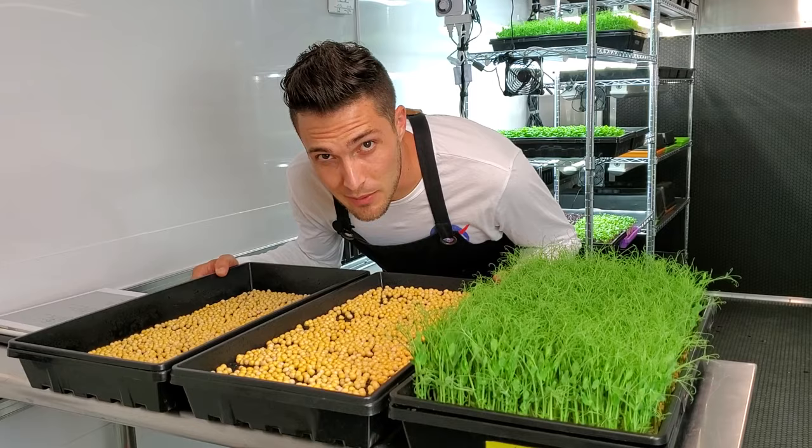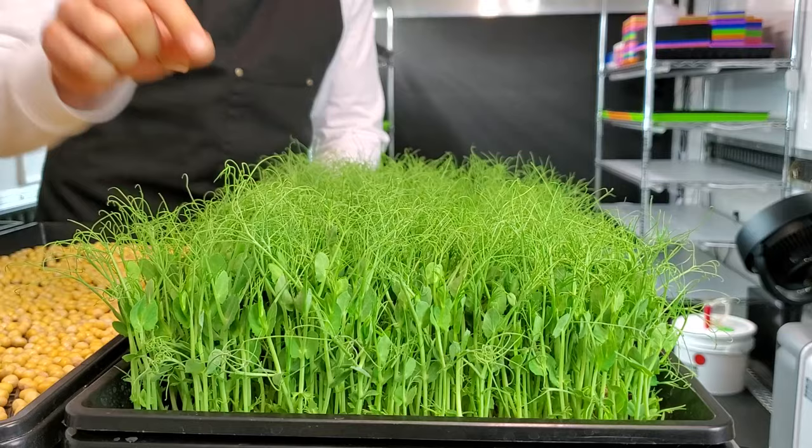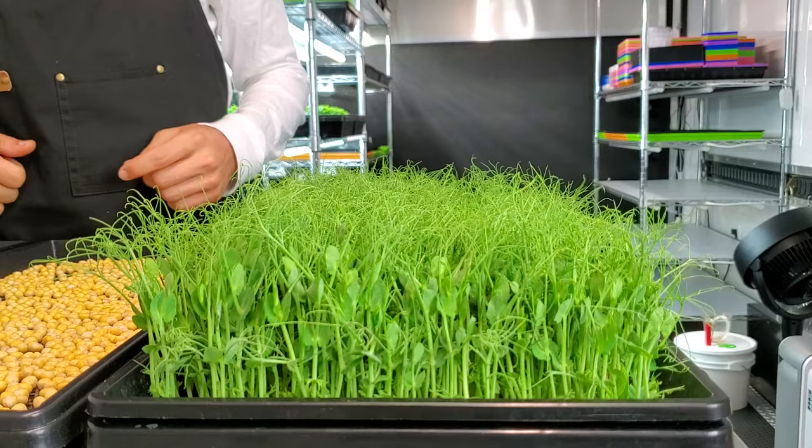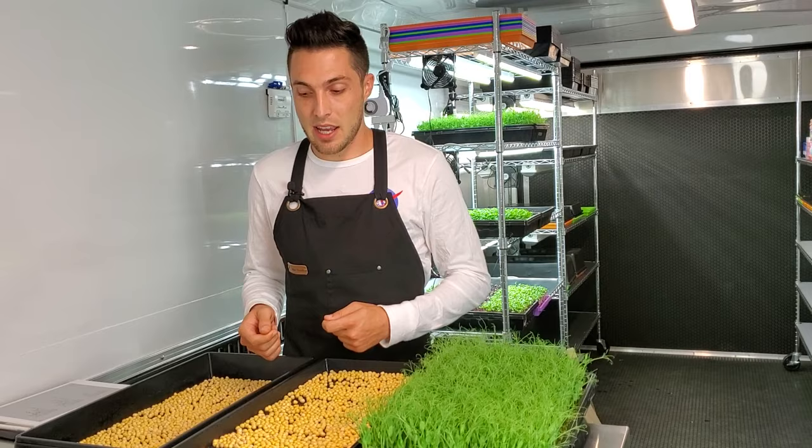What's up everybody, CJ from On The Grow here, and today I'm going to be starting a new test with yellow peas. If you look right here, this is the results of a different test of yellow peas that we did — we have great growth on these tendrils but the actual plant height isn't as tall as we would like, and it also got a little wonky, lopsided. So what we're going to be doing is starting a new experiment to see if we can get better results and test out a few other factors while we're at it.